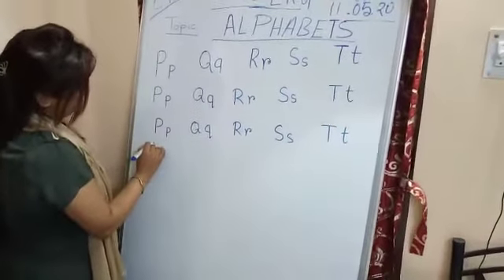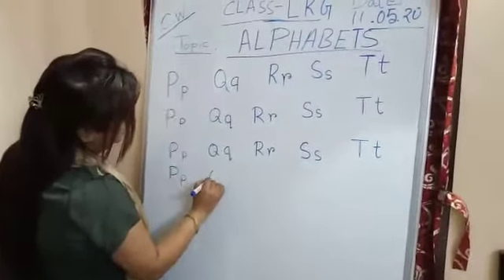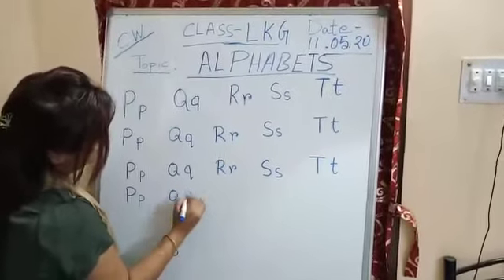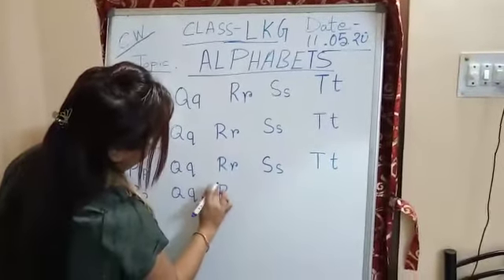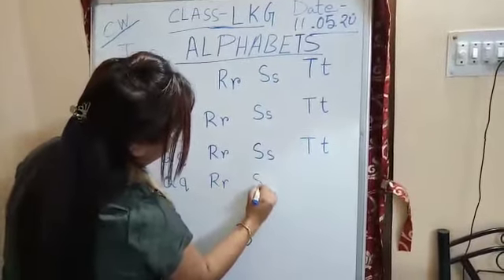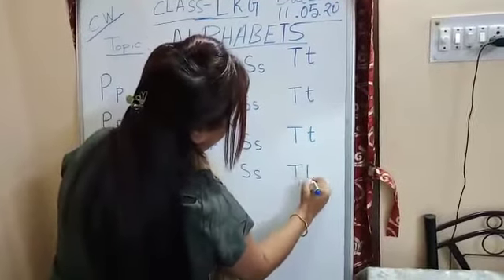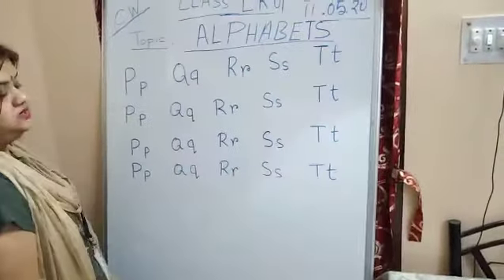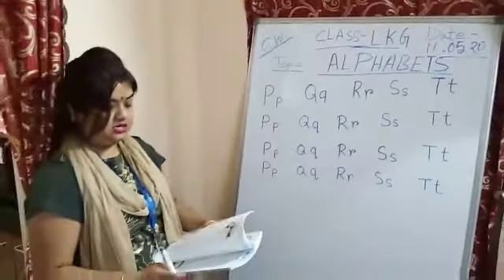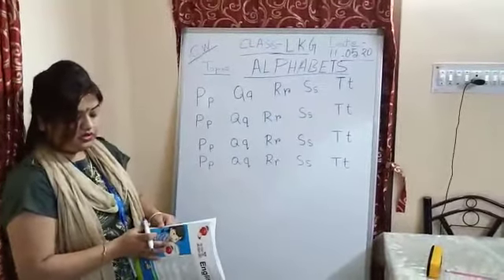Once again, children — capital P, small p. Capital Q, small q. Capital R, small r. Capital S, small s. Capital T, small t. This way you have to practice: first write the capital letters, then write the small letters. Don't write them together, as I already told you.